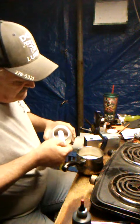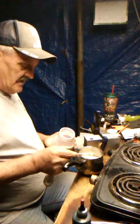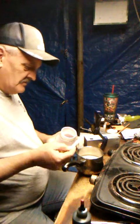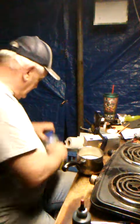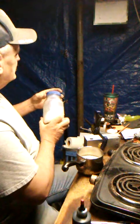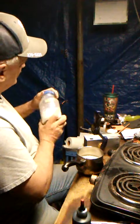Just dump it right in there — we're going to leave that just a smidge. It was awful close, so I could still call it a quarter teaspoon. That lid feels like it's about torn up or something — may have to change that lid.